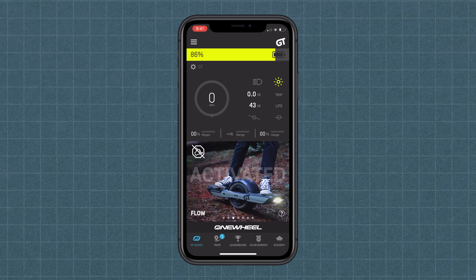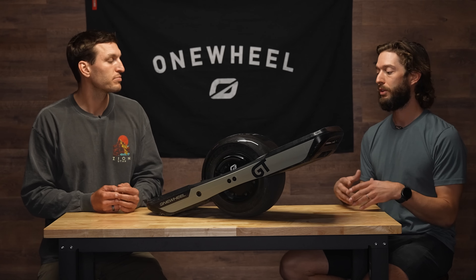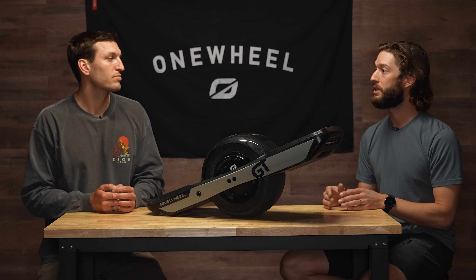Moving on to Flow. Flow is a completely new Digital Shaping setting — there is no comparison in past Digital Shaping iterations. As the name indicates, it's a really loose, fluid Digital Shaping setting designed to feel like riding on water, powder, or snow. I would say Flow equals fun. Flow gives you the opportunity to do tight cutbacks and carves for those that want ultimate carvability and to really escape into a flow state. This is a great shaping to switch to.